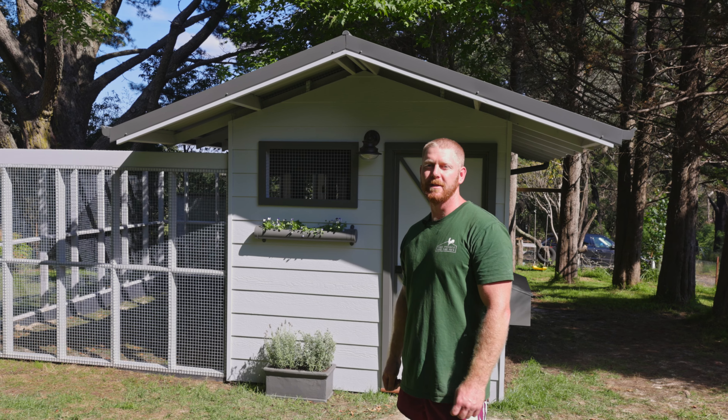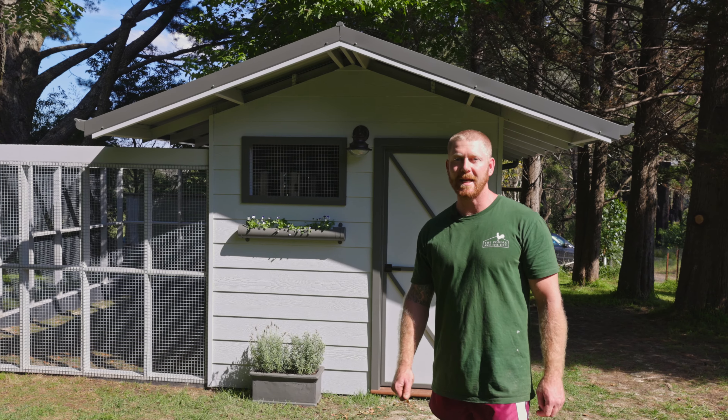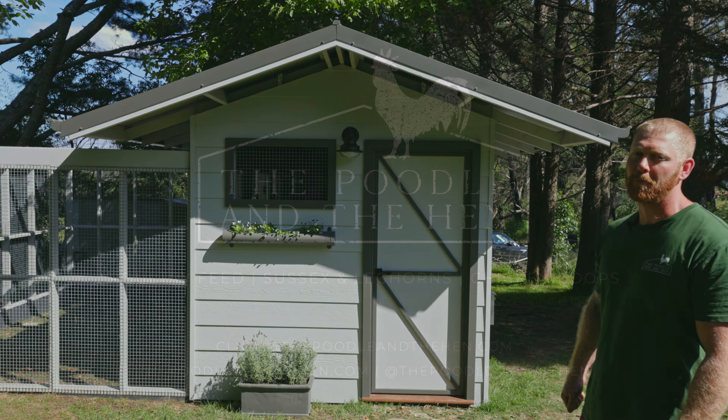Hey guys, I hope you've enjoyed the latest tour of our chicken coop design — the Cottage. It's perfect for up to 12 chooks in any backyard. If you want to find out more, visit thepoodleandthehen.com.